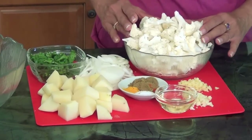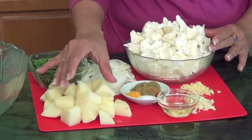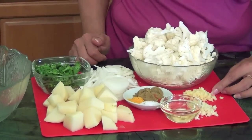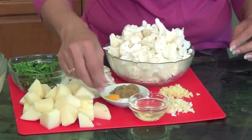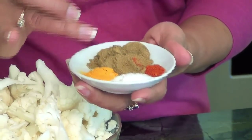So here are all the ingredients: cauliflower, cut up into one-inch florets; potato, cut up into one-inch cubes; sliced onions; minced ginger; minced garlic; oil; and the spices, which are cumin powder, cayenne pepper, turmeric, and salt.